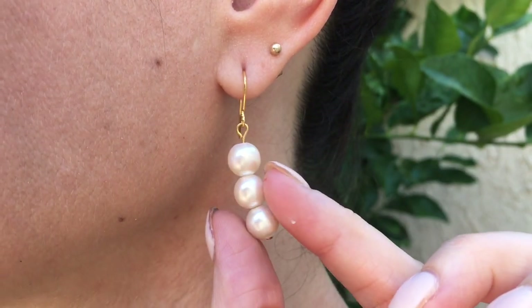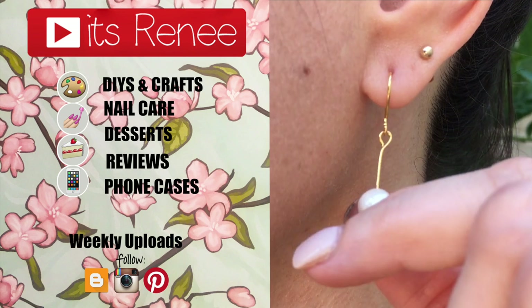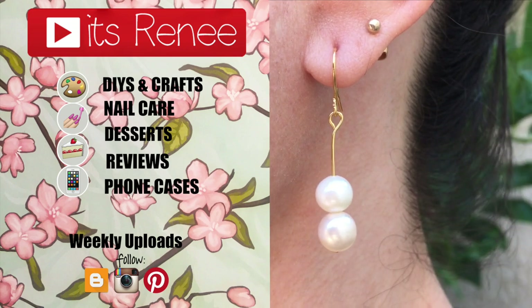These are the earrings that I want to share with you. Hopefully you liked them and found this helpful and easy to follow. If you did, don't forget to give this video a thumbs up. I share a bunch of different things here on my channel — let me know what you think of this. Subscribe for more. Thank you so much for watching. I really hope you liked this. Take care, bye!